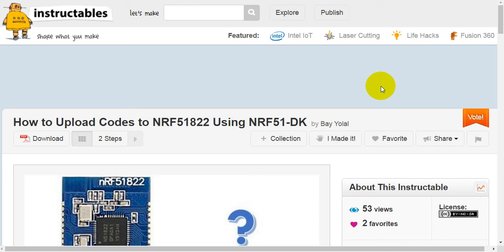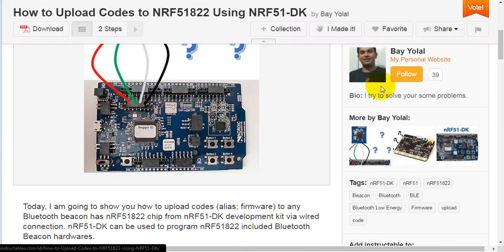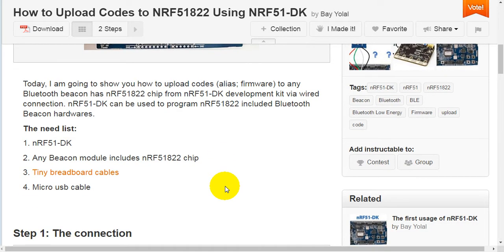How to upload calls alias firmware to any Bluetooth beacon with NRF51-822 chip using NRF51 Development Kit via wired connection. NRF51 Development Kit can be used to program NRF51-822 included Bluetooth beacon hardwares.